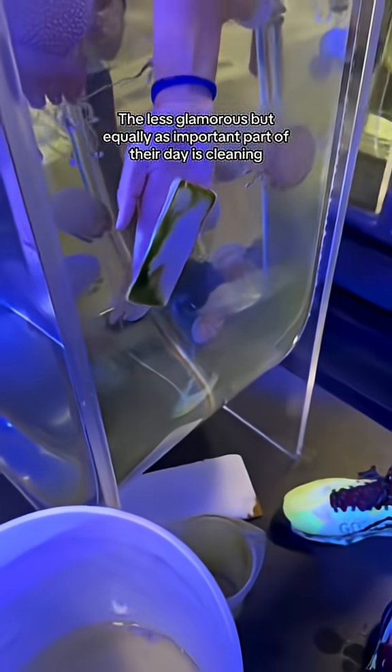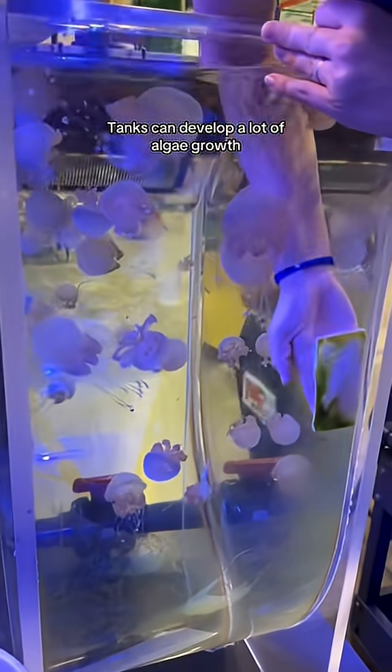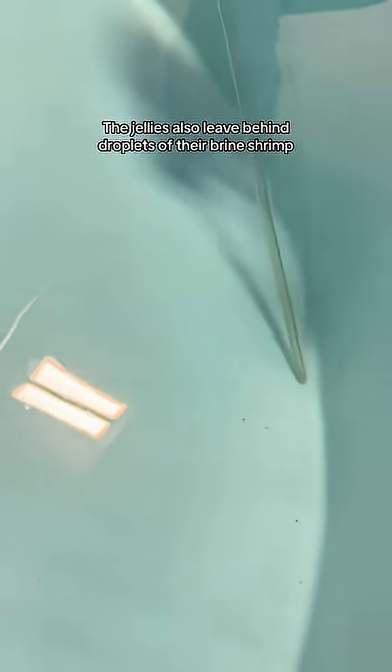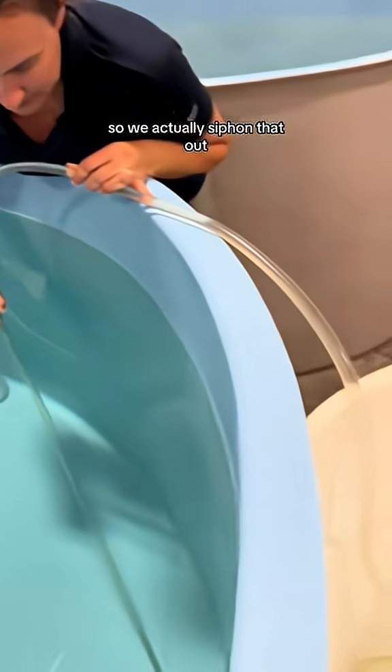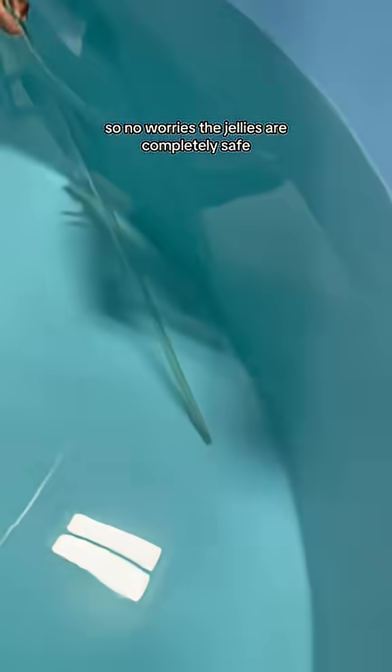The less glamorous but equally as important part of their day is cleaning. Tanks can develop a lot of algae growth, so they go in and physically scrub it out. The jellies also leave behind droplets of their brine shrimp, so we actually siphon that out. There isn't a lot of suction pressure, so no worries — the jellies are completely safe.